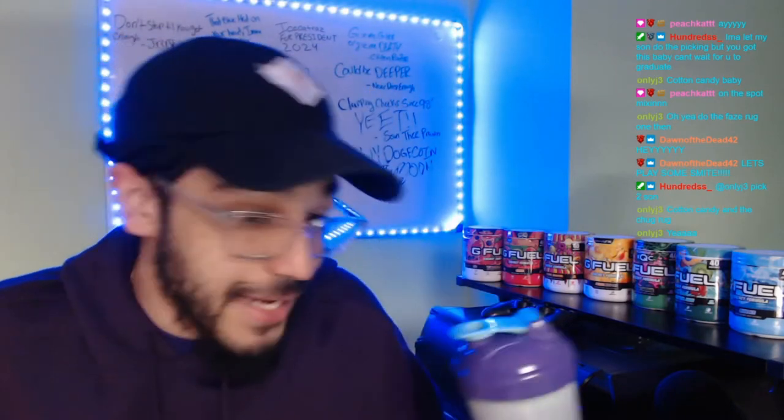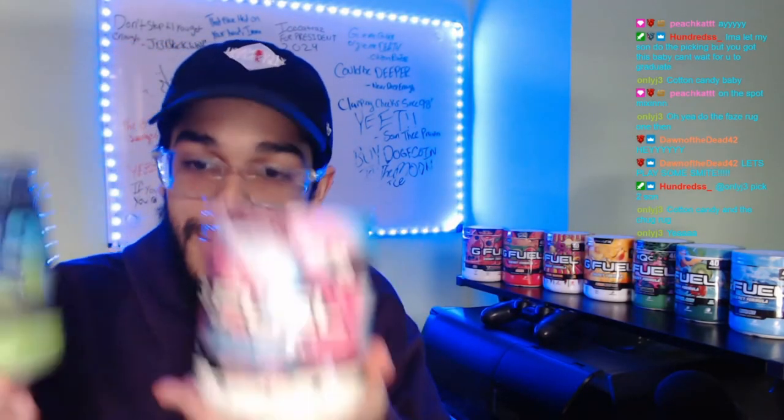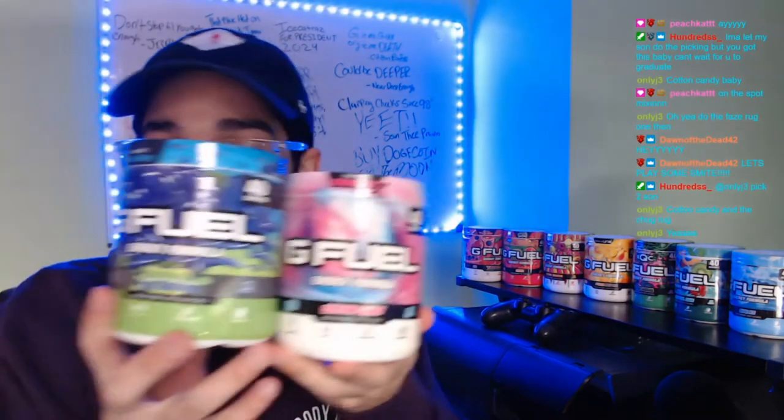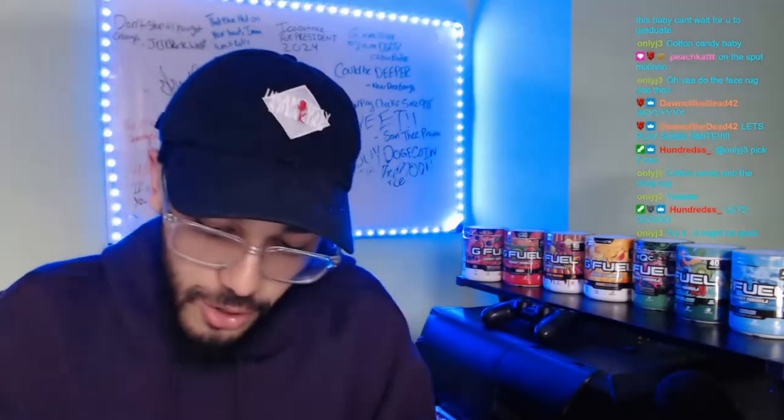Today's mix is going to be Only Jay's mix — Sour Blue Chug Rug and Cotton Candy. Here we go, this is what we're gonna be making right now. It's gonna be looking scrumptious, looking good. Let's go — might be good, you never know.